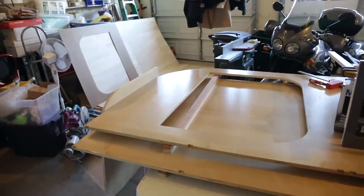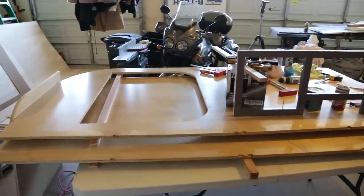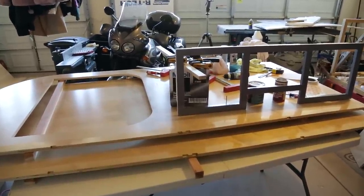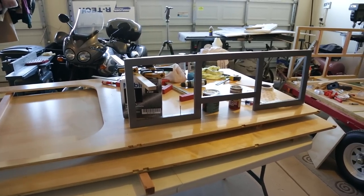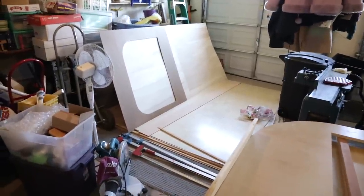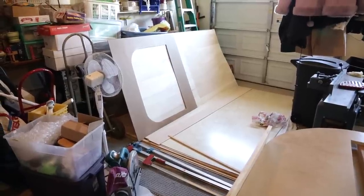This is my teardrop build — here's what we have so far. These are the two sides of the trailer; the stuff on them is just weight to try to get the bow out of the wood. That's the interior face frame over there, and over here is the rest of the wood I have to build the teardrop. That's the door template over there to route the door out.